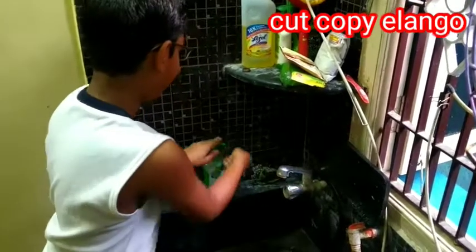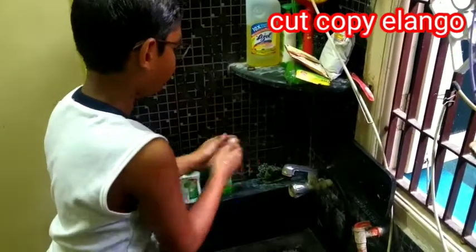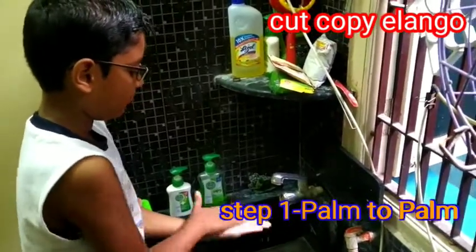Good morning to everyone. I am Hrithik. There are 5 steps to wash our hands.